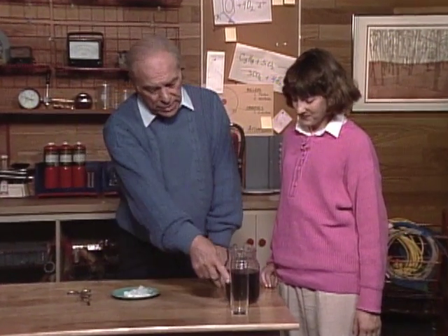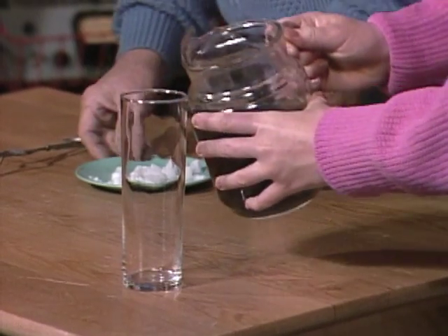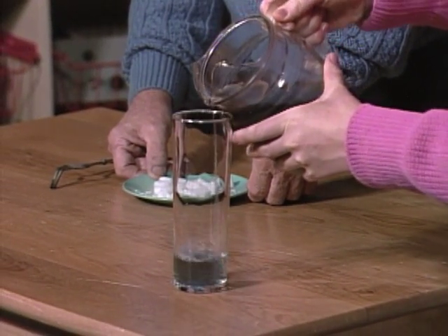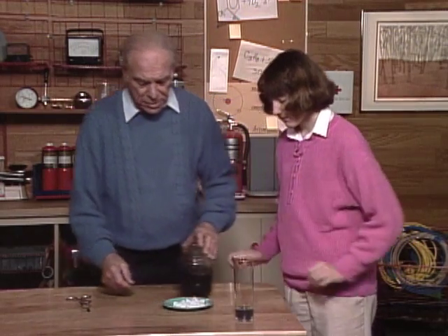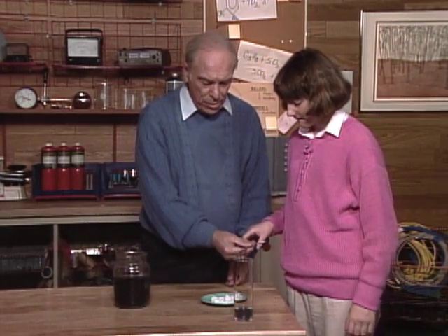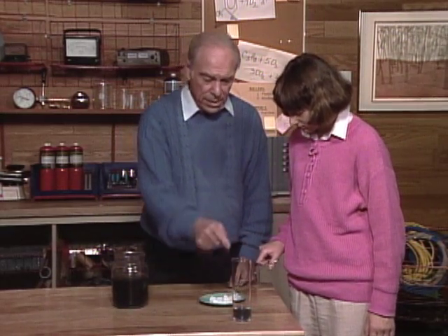Sarah, you want to pour some of this blue liquid into the glass, about two or three centimeters. Sure. Okay, that's enough. Now, here are some pieces of dry ice. You know what it is — solid carbon dioxide. Put a chunk, go about like that, in the glass.